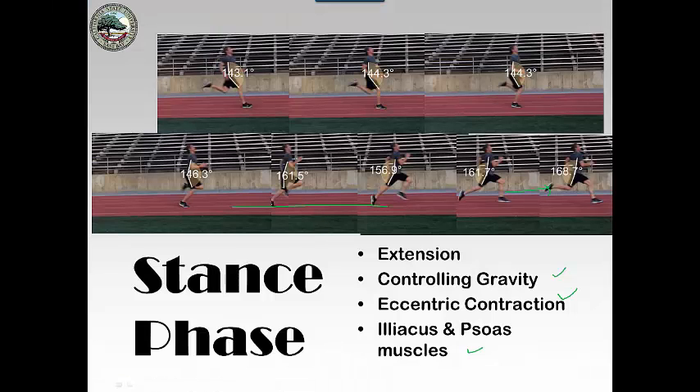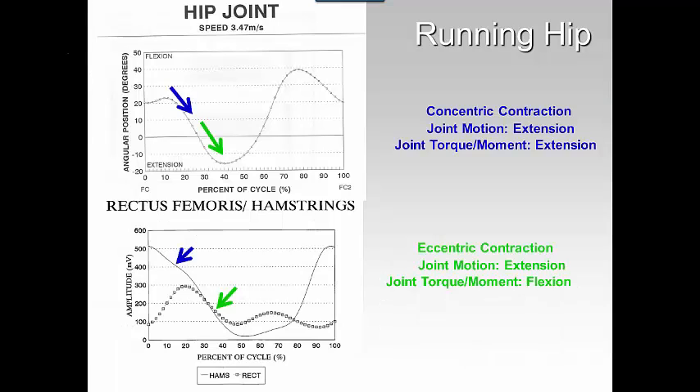We have an eccentric followed by a concentric, which is a stretch shortening cycle. So your hip is really designed to create a stretch in that iliacus and psoas with an eccentric contraction going into swing phase, with a large flexor motion maximizing on that stretch shortening cycle concept. In the beginning, with a concentric contraction, you are extending — that's your joint motion and your joint torque is extension — so you would be using those hip extensors, which are your hamstrings.